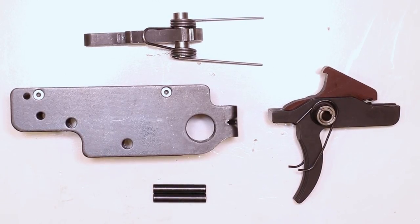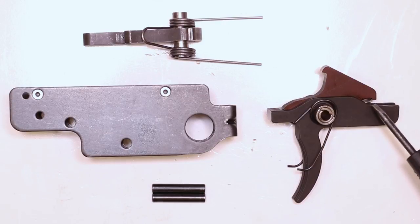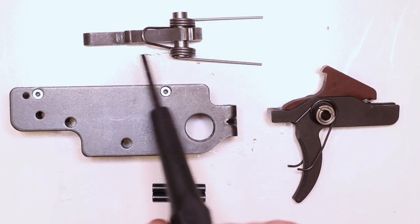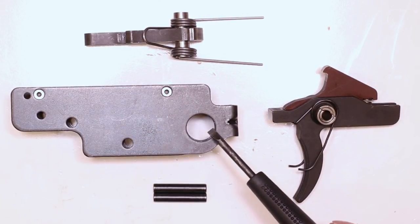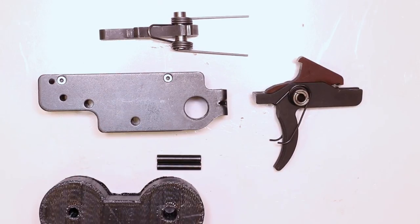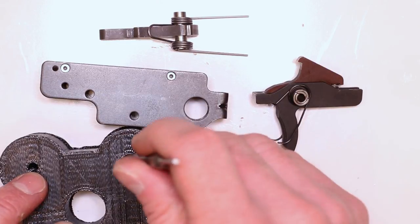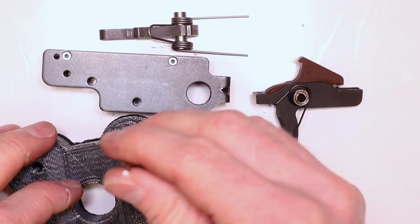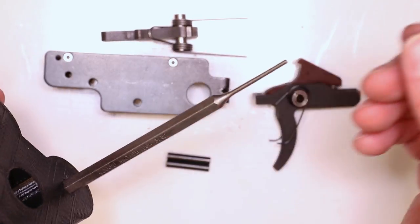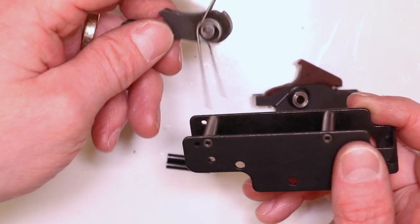Here's what you have at this point: trigger housing, two hinge pins, trigger with trigger return spring and disconnector, lighter disconnector spring in place, and hammer with lighter hammer spring in the correct orientation. You can see where the safety selector will go through once it's all back together. If you take your bench block with that little medium hole, you can squeeze a punch in there — almost like a third hand assist to help line everything up. Not necessary, but it's a helpful little tip.